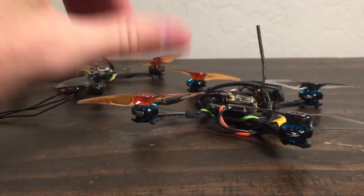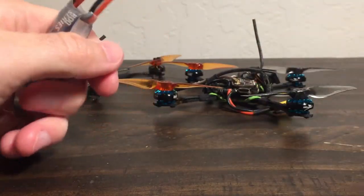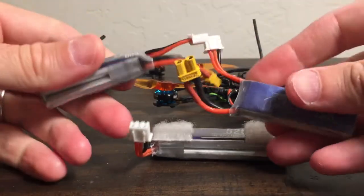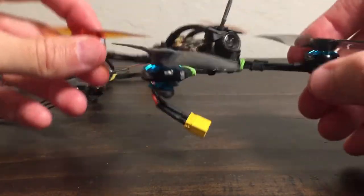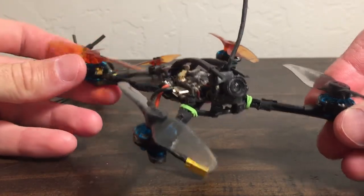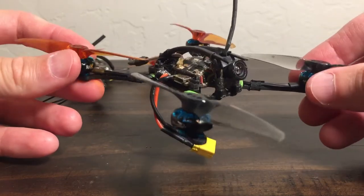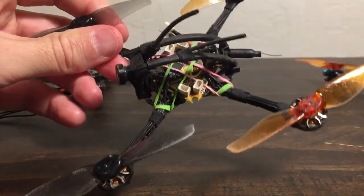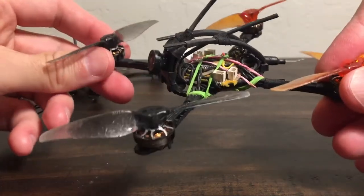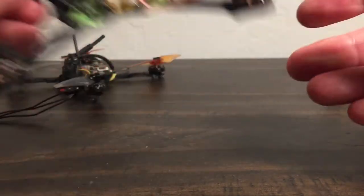I flew this for a couple packs — both on the little packs and also the big 525 packs — all on 2S. The energy was just right. It's the same kind of thing where I love the Flywoo Robo motors on 1S — they give you something you're like, man, this was missing from my other quads. And that's my first impression for this, only 3 packs in.